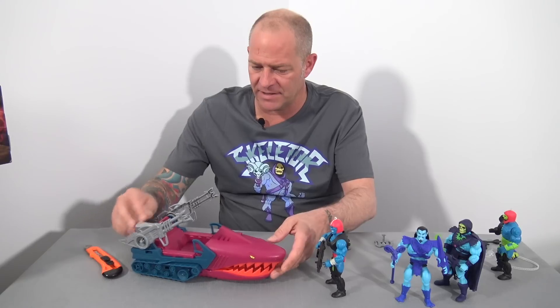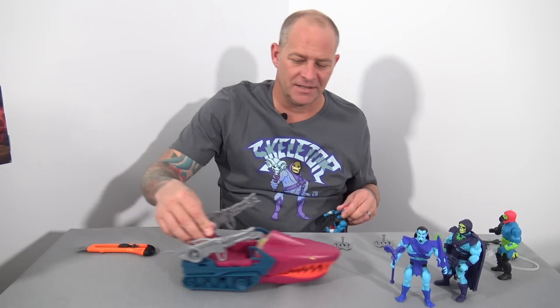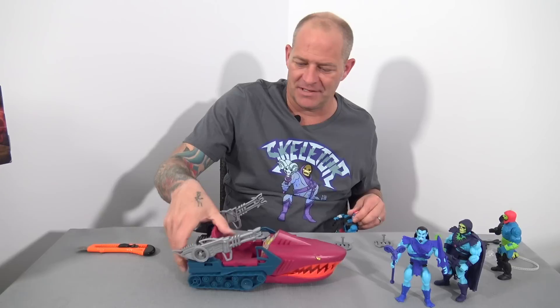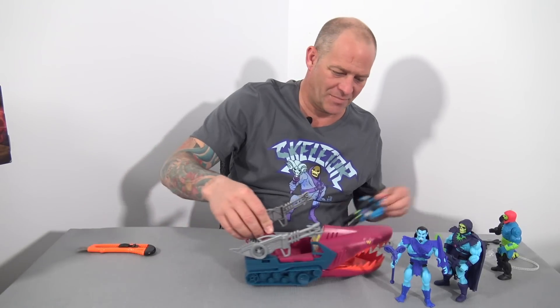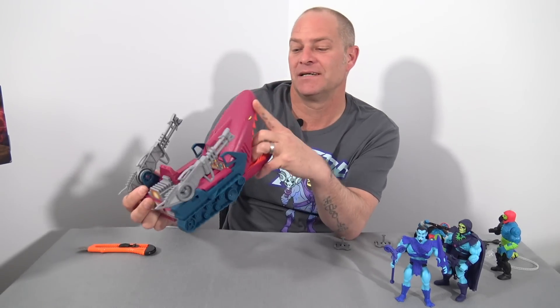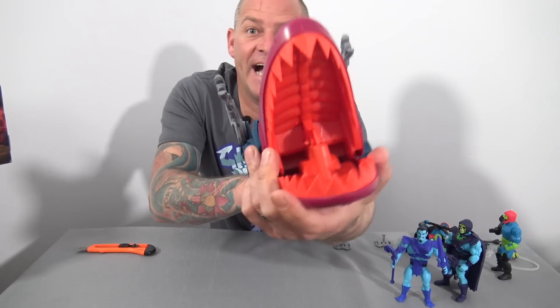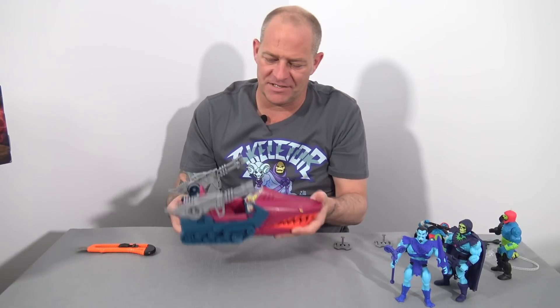The cannons elevate, which is cool. And here's the fun part of the Land Shark — the mouth moves as it drives along. It's quite a nice sculpt. Quite terrifying for a kid's toy, anyway.